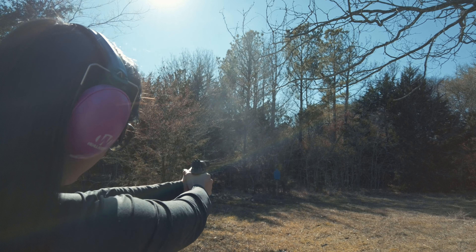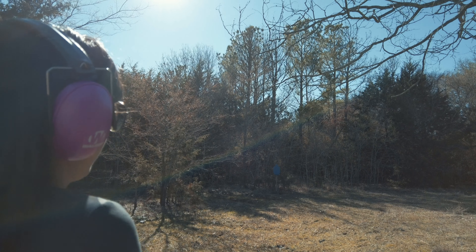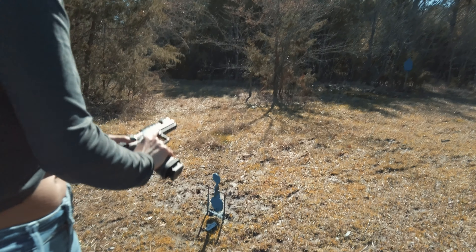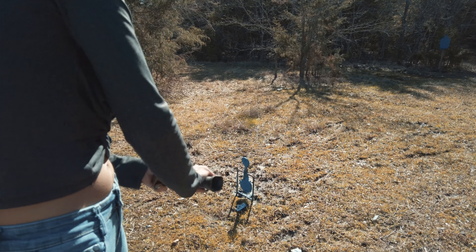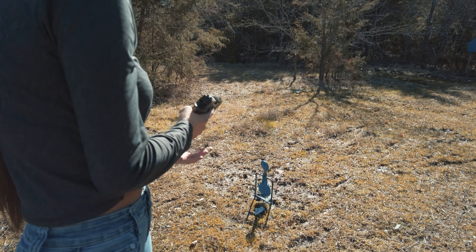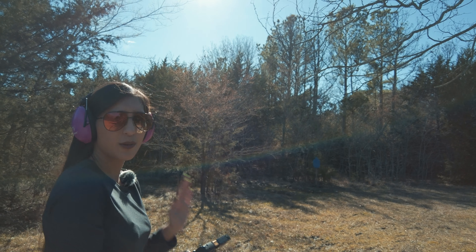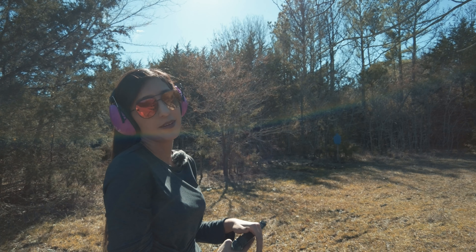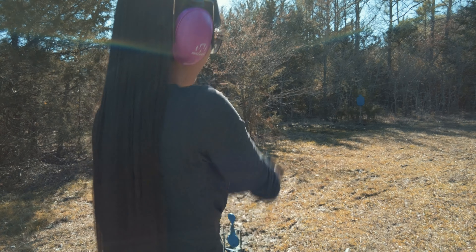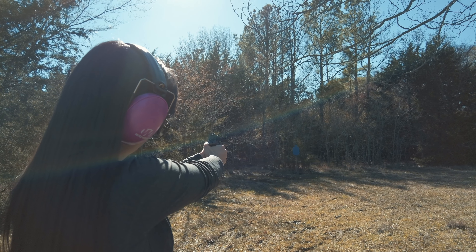That one didn't jam. Finally I'm able to get some shots in. Went through a little bit more rounds without jamming, but I'm not a personal fan — it keeps jamming within the first 10 shots, probably more than that. I'm not a fan of this, I'll be honest.